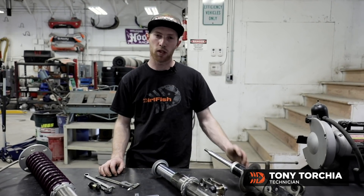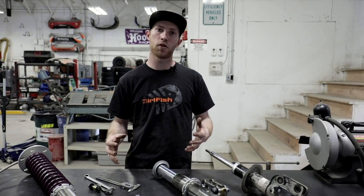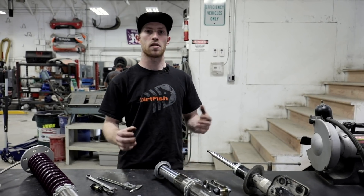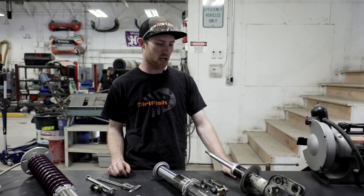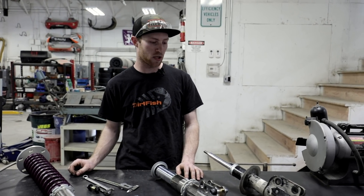Hey guys, Tony here at the Dirt Fish Shop. So previously we rebuilt some Raleigh dampers. There were a few questions online about what's the difference between an OE stock damper and some of the motorsport shocks we have here. So I'm going to talk through a few of those today.